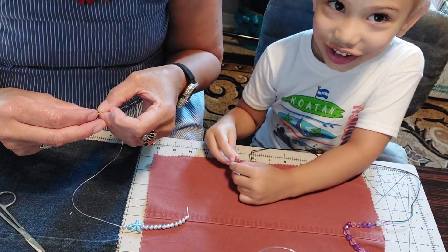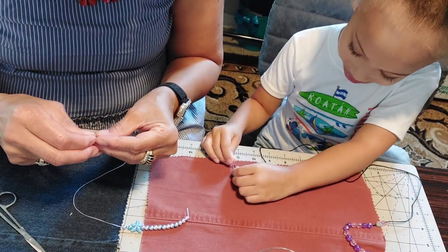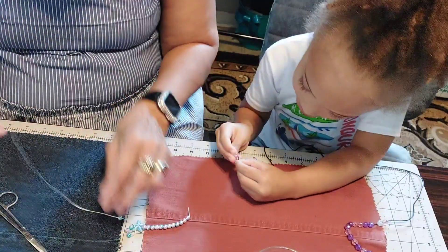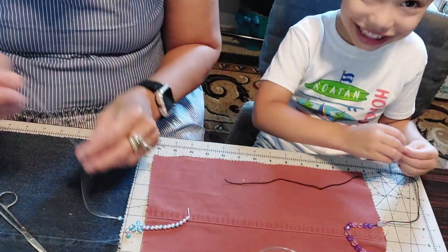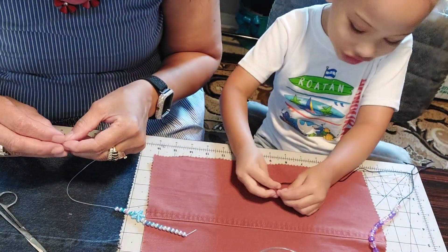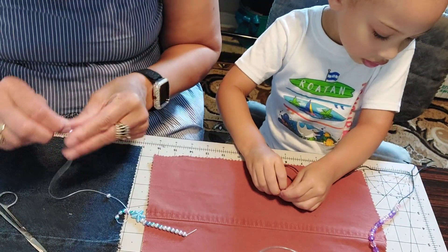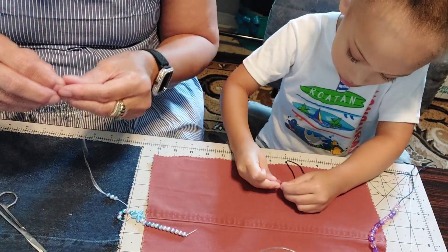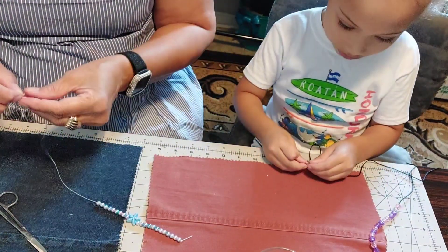Let me cut the string a little bit — maybe that'll help me. It's so much fun! Yep, I'm so glad you like it. Yeah, they're going on a little better now that I cut the end of that string. Do you like mine? Yes I do. Okay, really pretty.